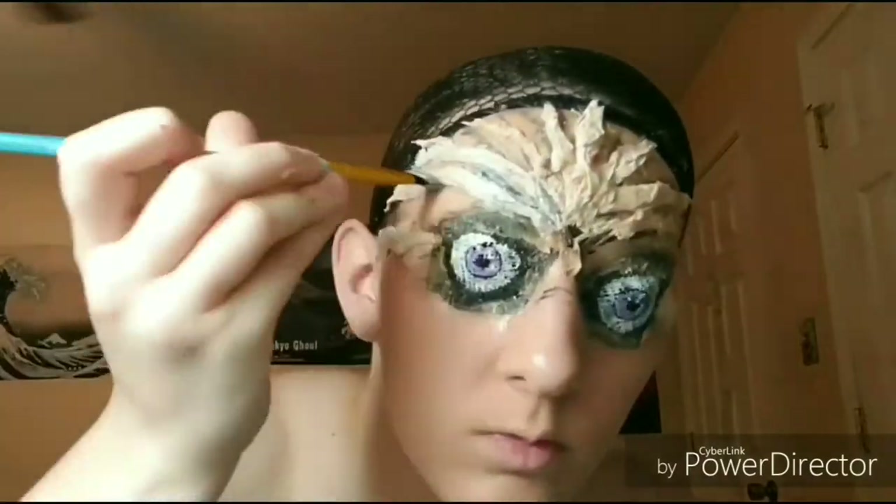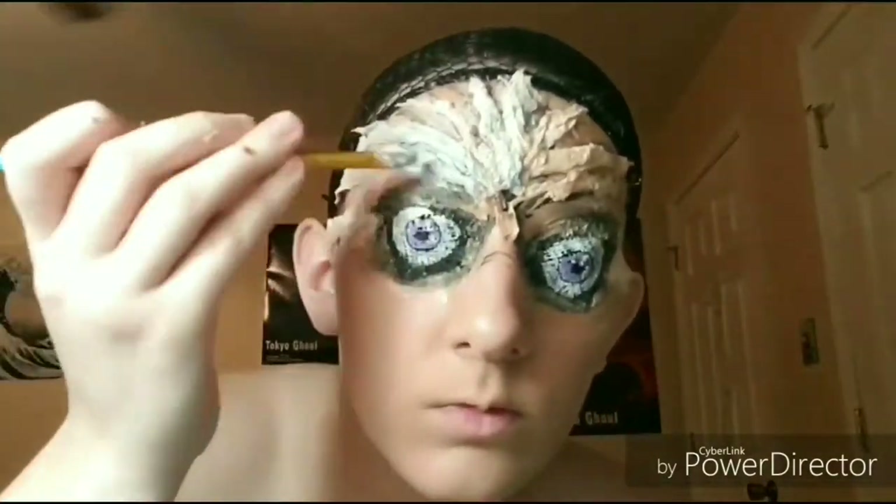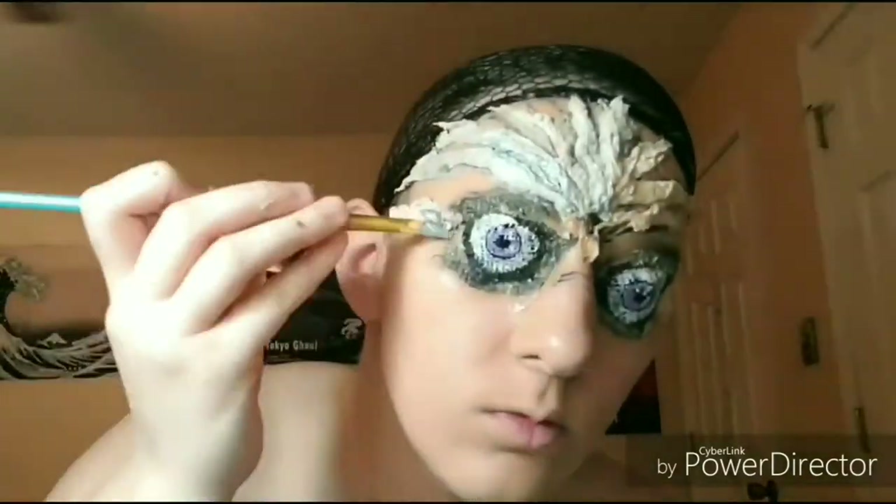I'm going to be adding this same effect on the side of my face, so make sure it's in line with your eyes. And now I'm just painting it with some silver body paint to give it a metallic look.